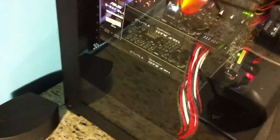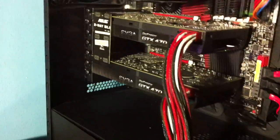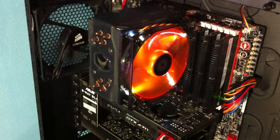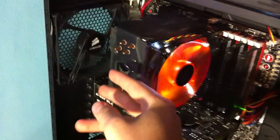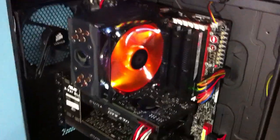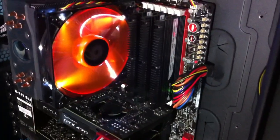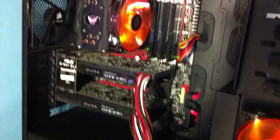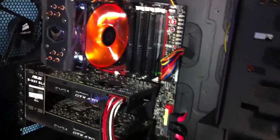Inside we have 2 GTX 470s in SLI. I have a Core i7 920 clocked at 4 GHz on a crappy aftermarket heatsink which I need to replace. I have 6GB of Corsair Dominator running at 1600 MHz. The motherboard is a Rampage 3 Extreme.